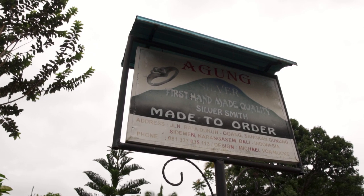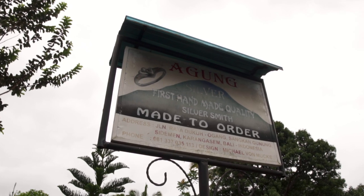We were always intrigued by the idea of making our own custom jewelry. Even for our wedding rings we thought about making them ourselves but in the end we didn't. So naturally after finding out about the possibility of making our own custom silver rings here in Bali, we knew we couldn't resist. And this is why we made our way to Sidemen today. Right now we're in front of Agung Silva, the shop where we will be making our own custom rings.